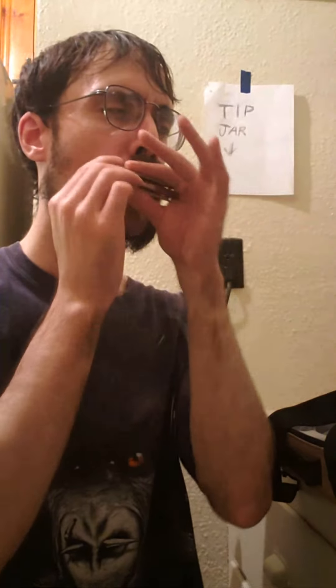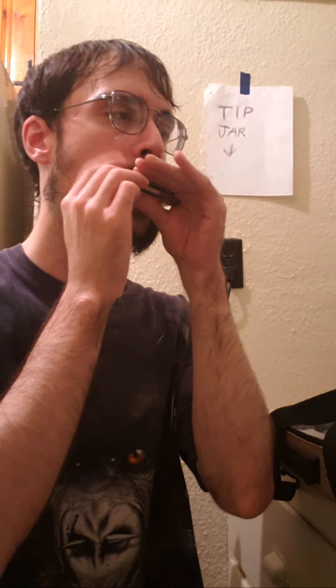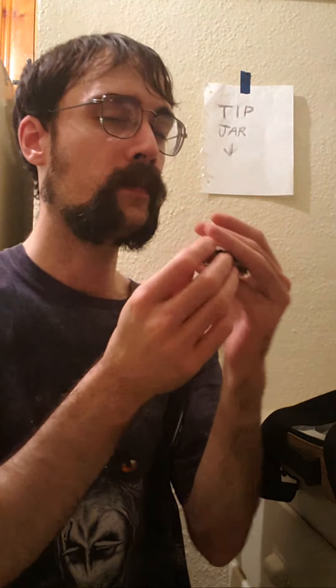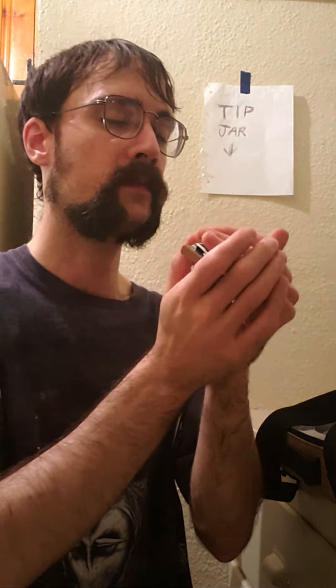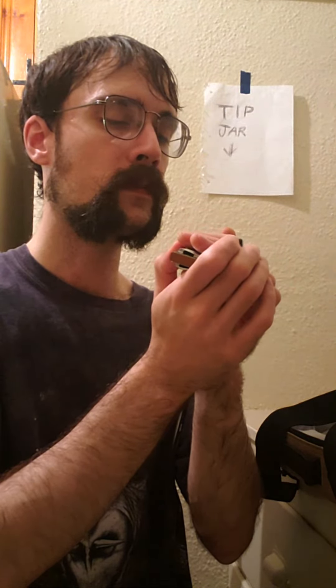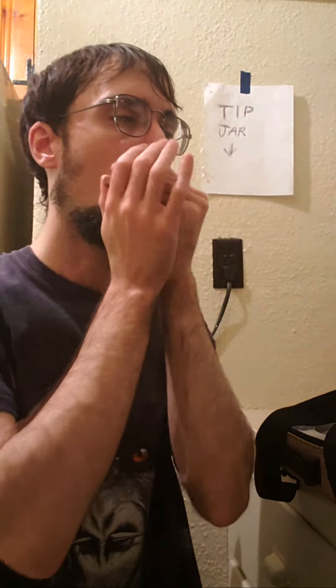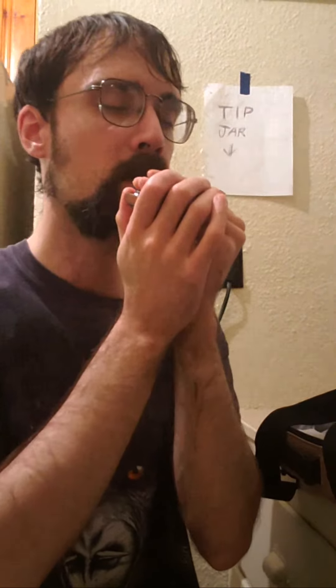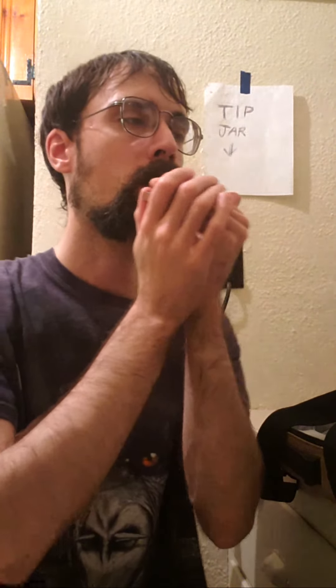I gotta remember this one. The F harp is crazy, crazy loud volume. I just don't know why I have a dot on my hand. Alright, let's just try to do that once. I'm gonna switch to a lower harp.